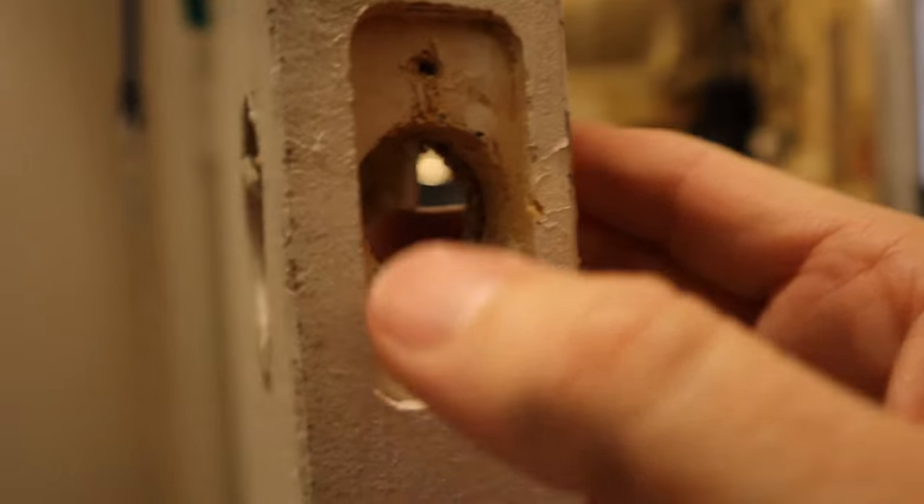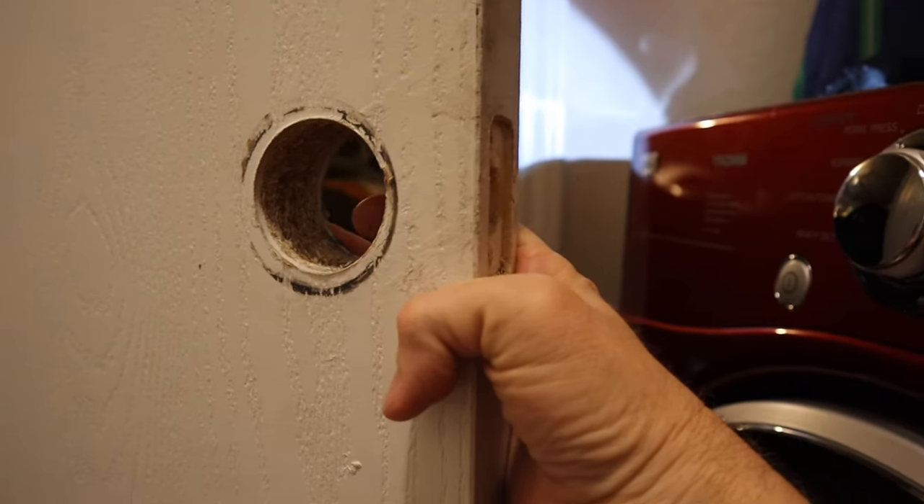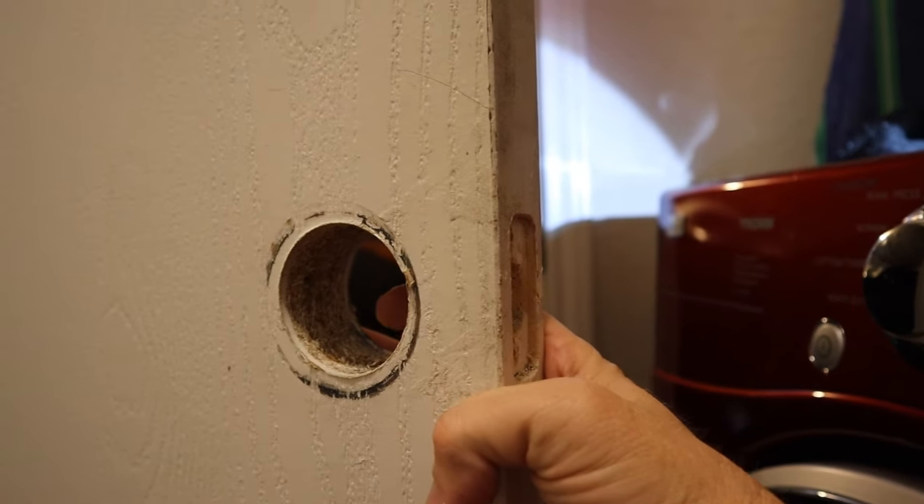Now I have a nice hole, and I'm obviously going to have to replace the handle and the lock, but that shouldn't be too much of a problem.